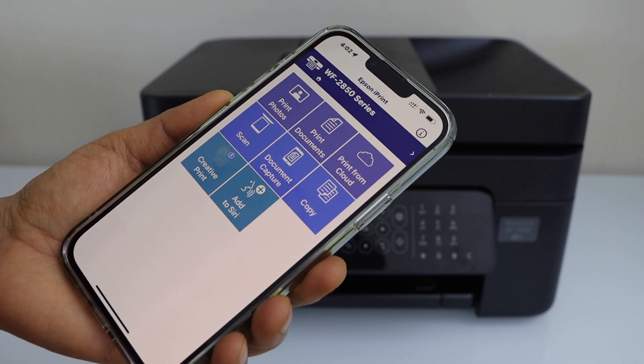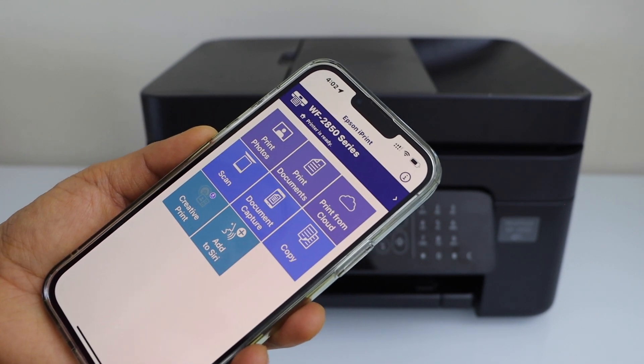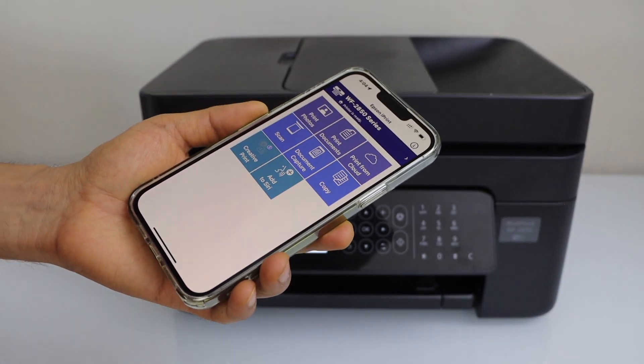You will see your printer series with the estimated ink levels. From here we can start using it for wireless printing and scanning. Thanks for watching.